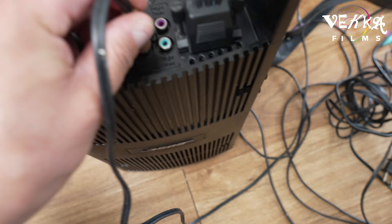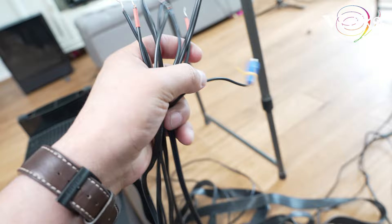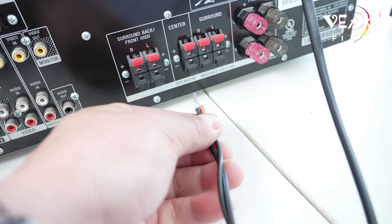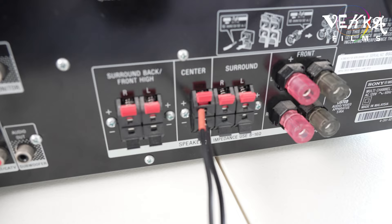You'll see all the mess of wires — I'm sorry about that. You then search for the center one. The center speaker wire — I don't know if you can see it — it says center right here. We're just gonna work on that right now. Behind your receiver it should say 'center,' and we'll connect this center wire there.